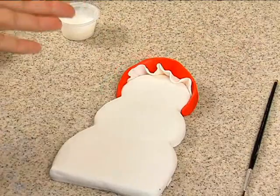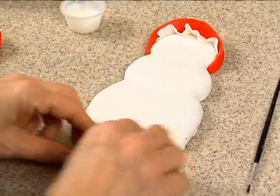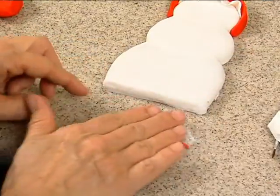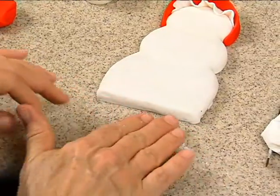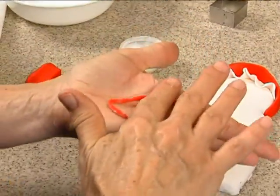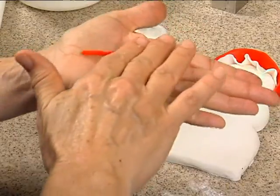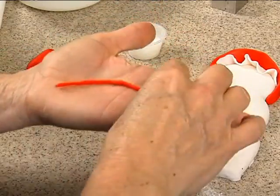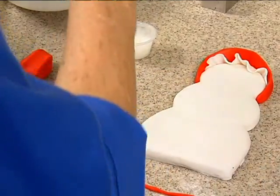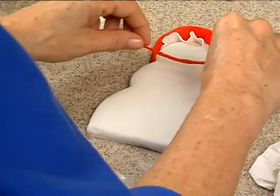She has a cord that goes across there, so we just need — I could do it with the clay gun. I'm just going to roll out a piece of red like a snake to make the cord. Maybe I need to do it in my hand — there we go, nice and thin. A little water to attach it right here, and I'll just cut the ends off.